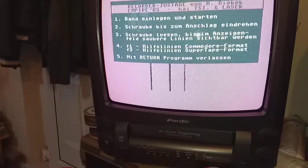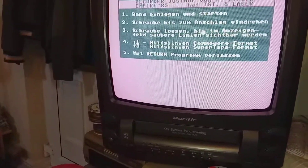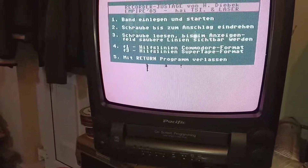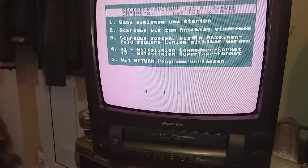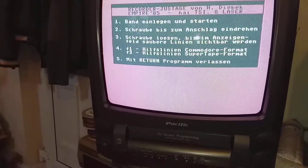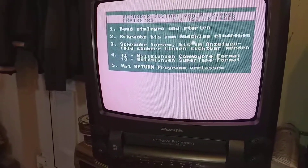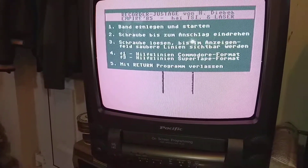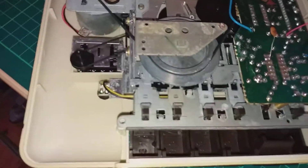The signals are looking pretty straight and very thin, so just where it passes I'll press play again. Yeah, it looks perfectly fine. Thank you for watching.